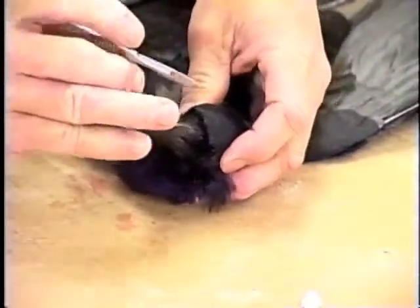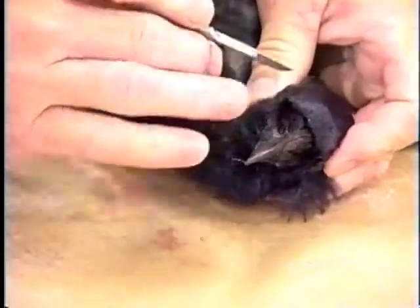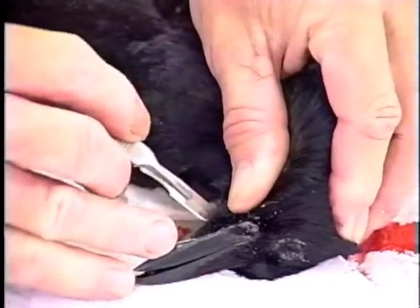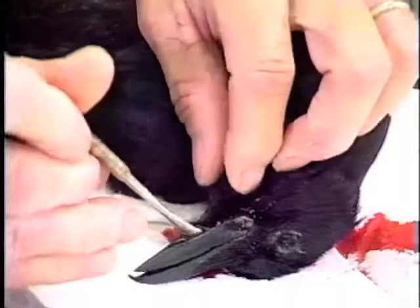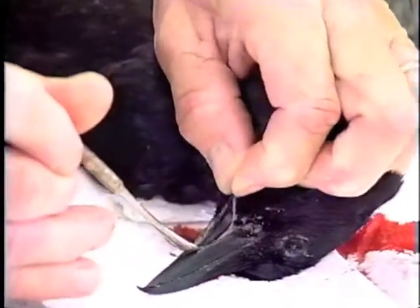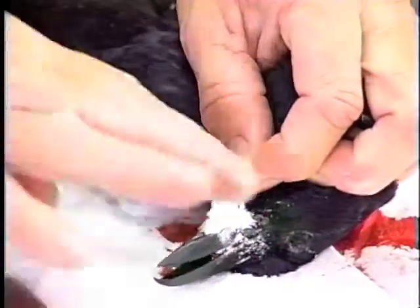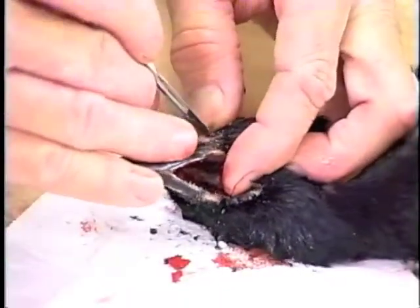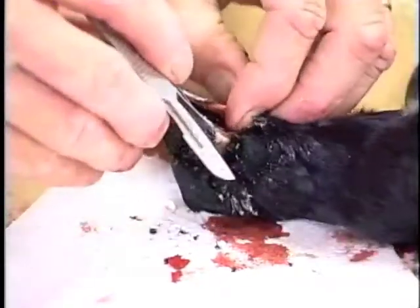I'm going to take my scalpel and cut right against the bill. I'll pull that back and pour some borax in here to soak up some of the blood. You want to be very careful when you peel it back behind the eye area that you don't tear anything.